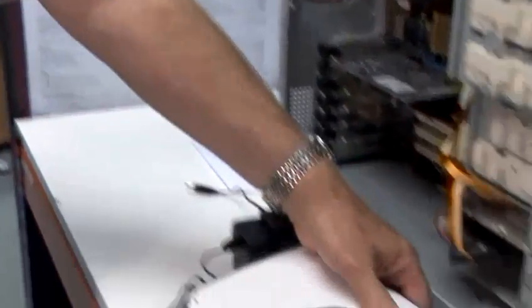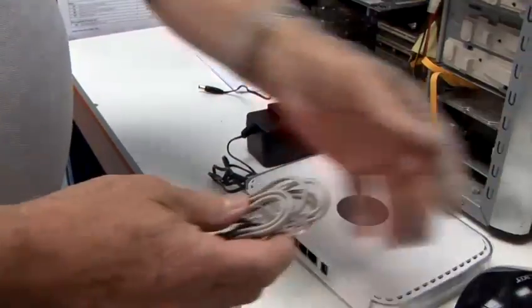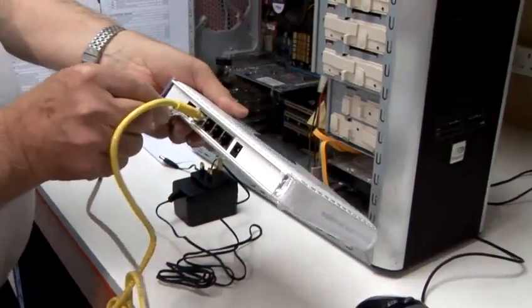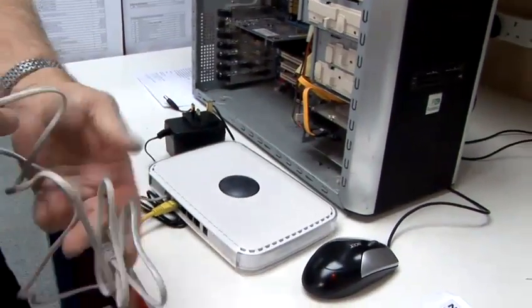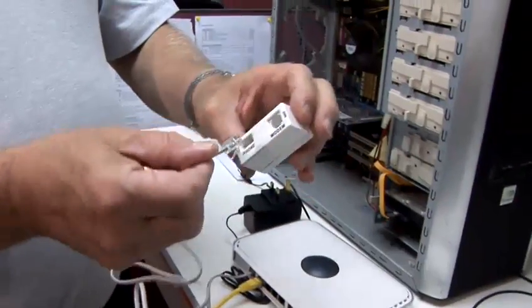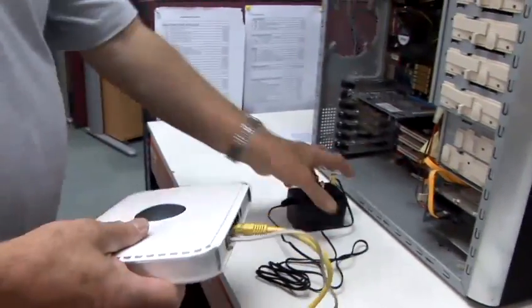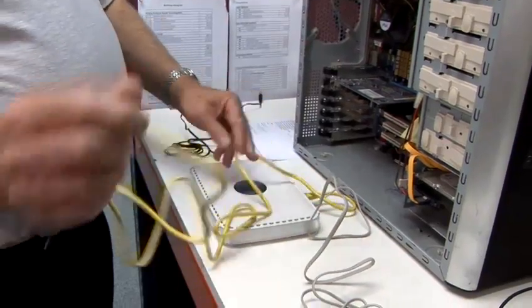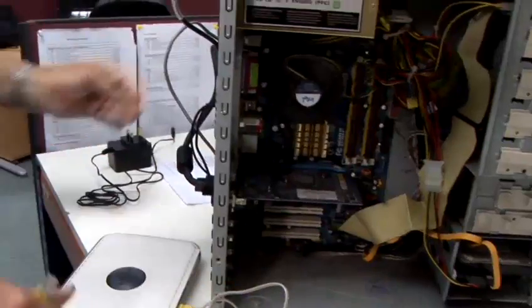Then we're going to take our telephone cable and connect that to the telephone port on the router. Take the other end of the telephone lead and plug it into the appropriate port on the microfilter. We're now ready to go.